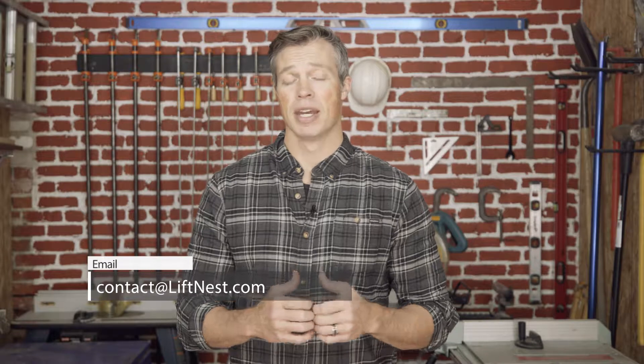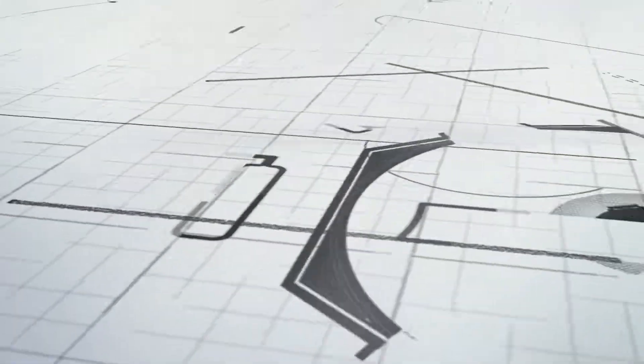Thanks for watching another episode of LiftNest — we're here to help you. If you have any questions or want to see us cover a topic we haven't covered yet, just email us at contact@liftnest.com. Feel free to ask any questions; if not, stay tuned and keep watching, and I'm sure we're going to answer any questions you could possibly have. Thank you.